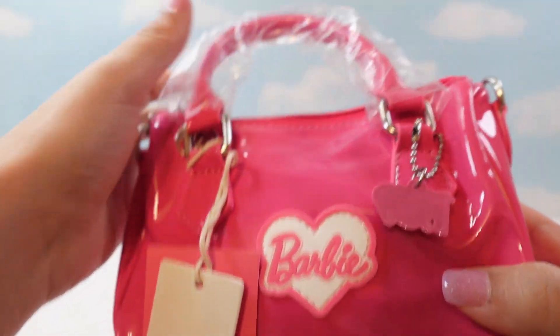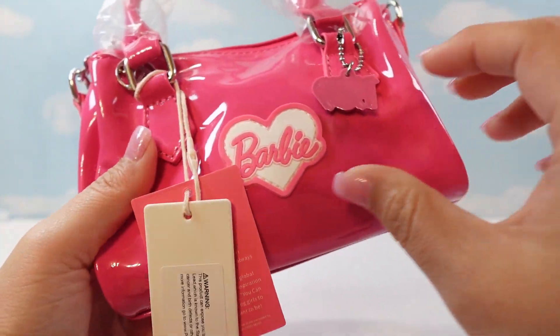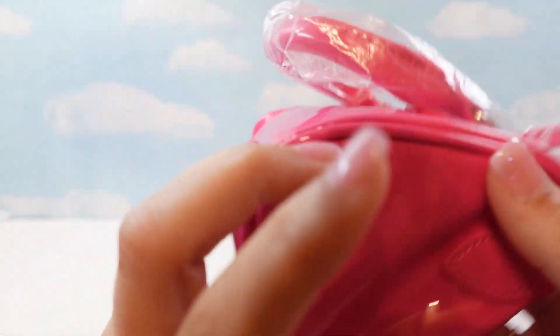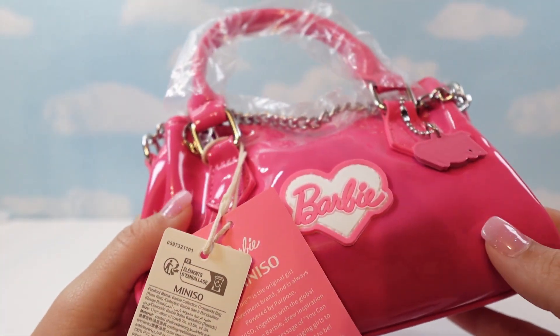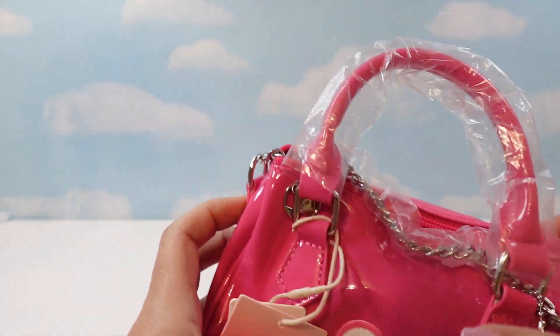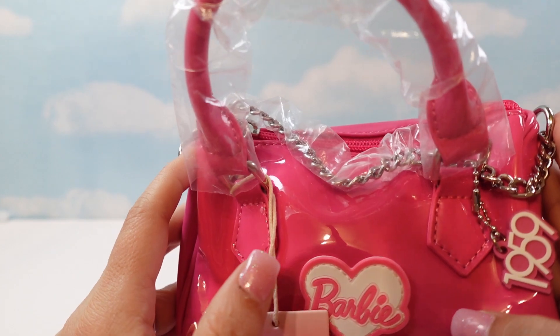This shopping trip got triggered because of my Miniso Barbie short. My friend saw the stuff and doesn't have a Miniso in her state, so she had me go buy her some stuff. And when I was there, they had more stuff, so I'm going to have to do another short.